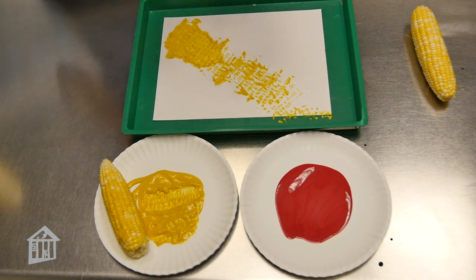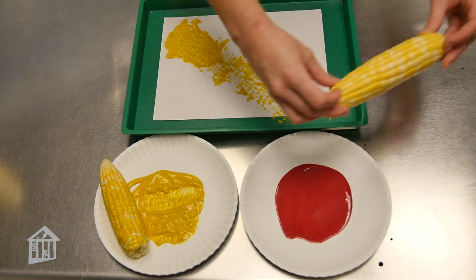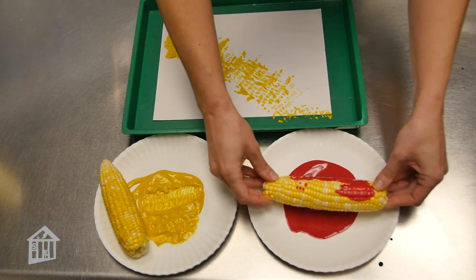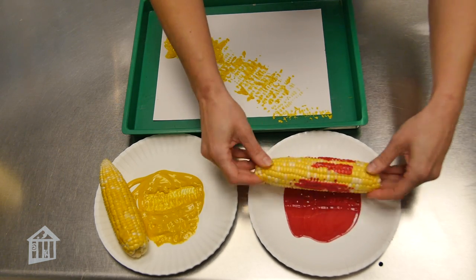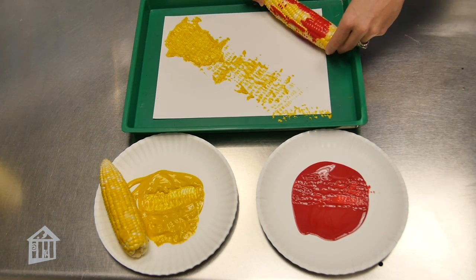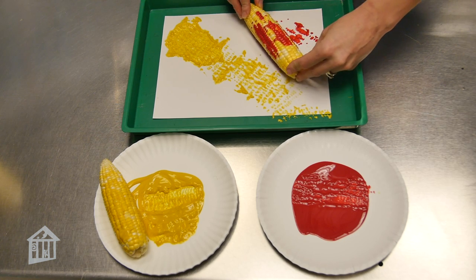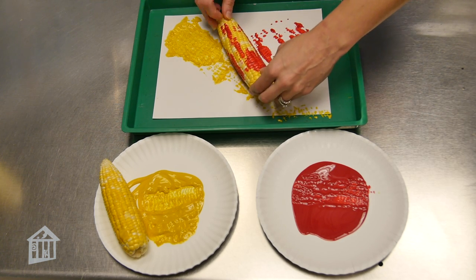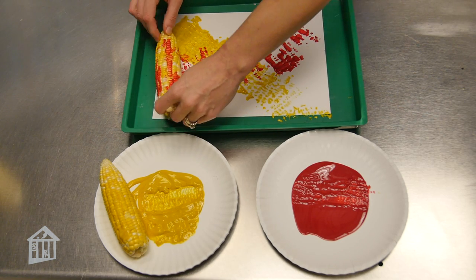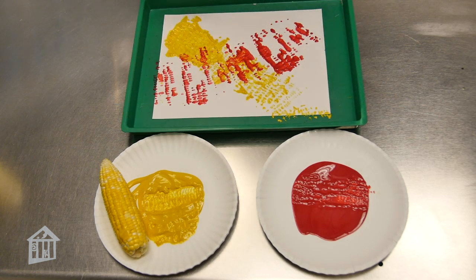You can try it with the same color paint, or if you'd like, you can try using a different color. You can use a lot of paint or just a little bit of paint to create different patterns. And if you do use different colors of paint, you might even get a little bit of color mixing on your paper.